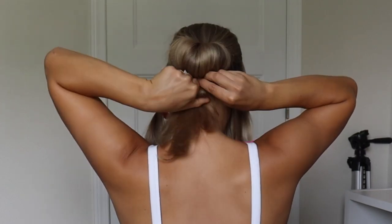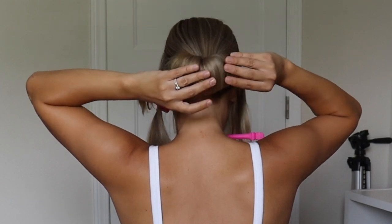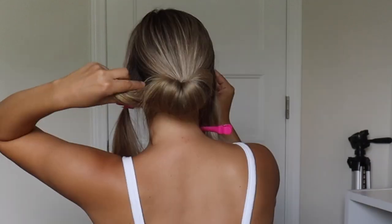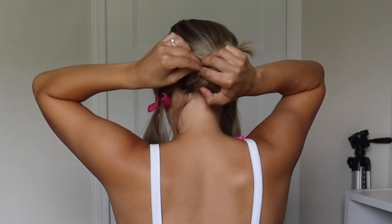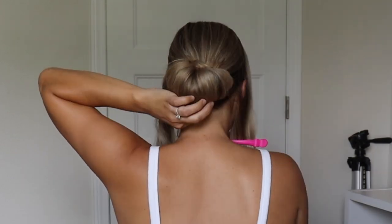And now we need to bobby pin all this. So I'm just going to push the bun up against my head and take those ends, start kind of pushing them up under the bun and wrapping them around the bun, and then just bobby pinning as I go. I bobby pin the bottom section and I'm just kind of twisting the rest of it around, tucking it underneath the bun, and then bobby pinning all of it around as I go.